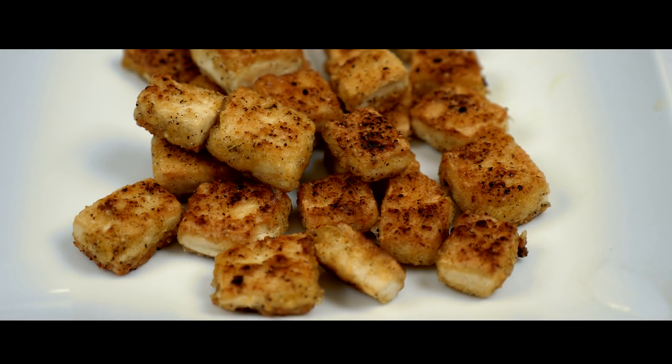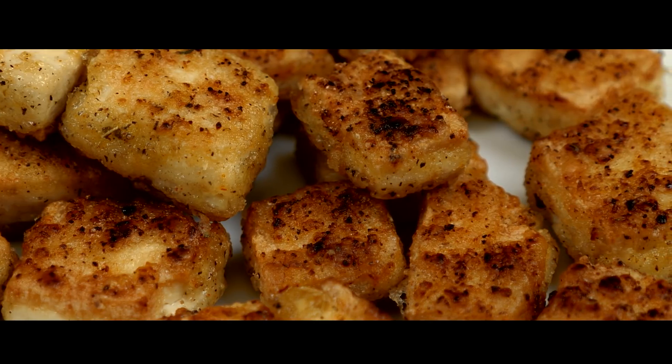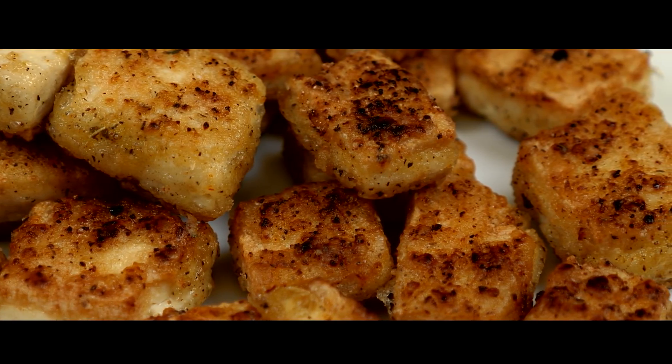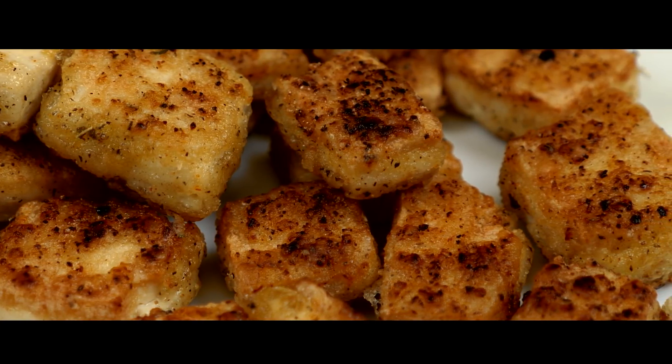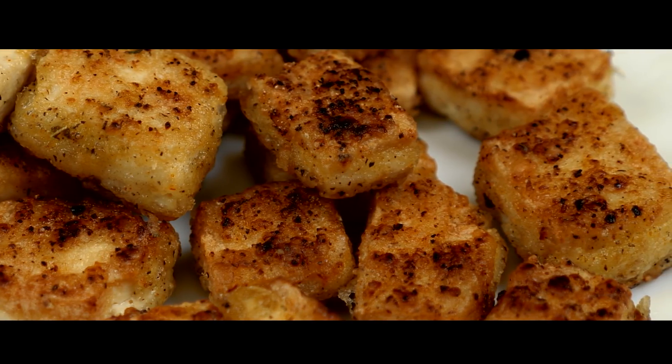Hello everybody, welcome back to my channel. Today I'm going to show you how to make the best crispy vegan tofu. I made a similar recipe a few weeks ago, but since then I started experimenting a little bit more and came up with this new recipe which I personally think is much better, and honestly this is some of the best tasting tofu I've ever eaten.